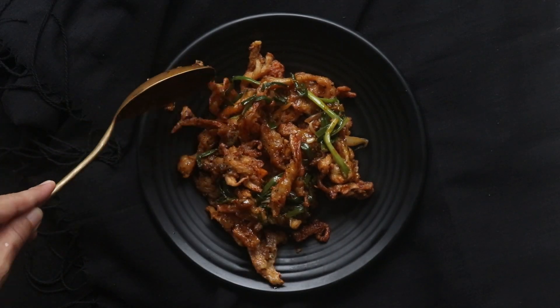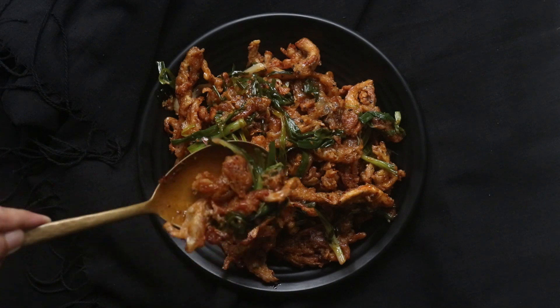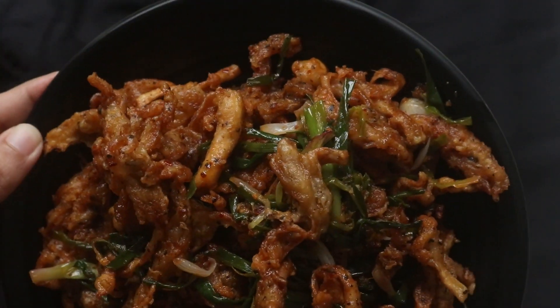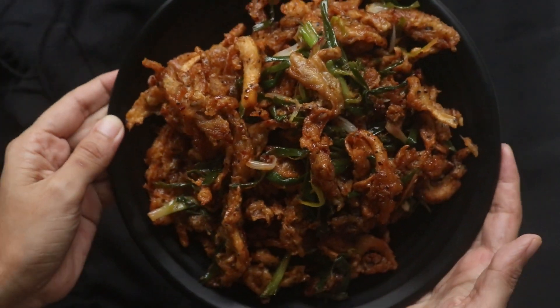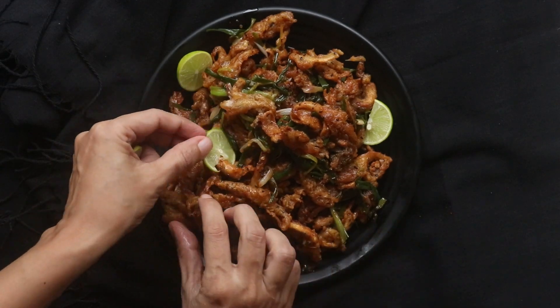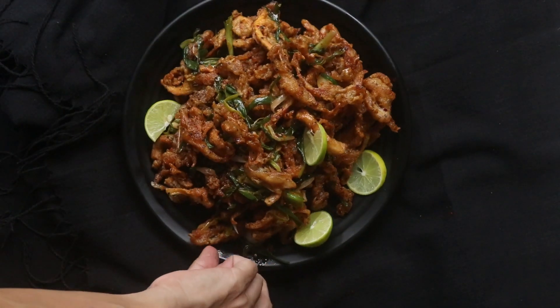I would recommend serving the hot butter mushrooms when they are still warm or within an hour of making it. And this is your hot butter mushroom recipe. As always, thank you for watching. Please leave your comments and questions below — we love hearing from our viewers.